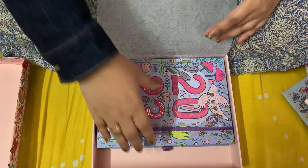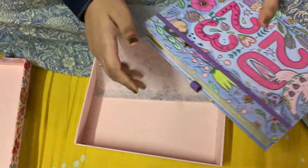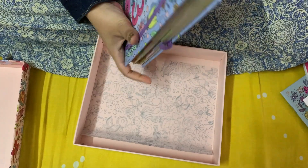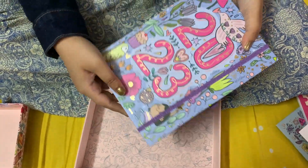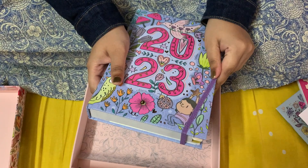Now comes the main planner. This planner comes in both wired and hardbound. Last year I got the hardbound one, and this portion is very attractive and beautiful. I'll open it this way.